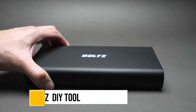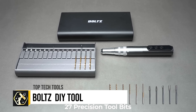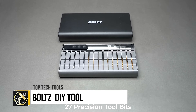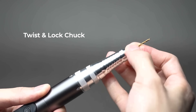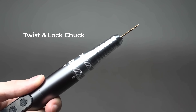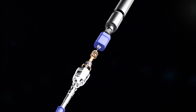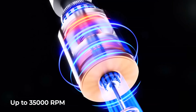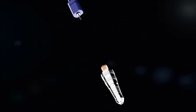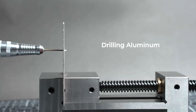The Bolt's cordless rotary tool stands out in the DIY market, boasting a powerful motor with speeds up to 35,000 revolutions per minute, suitable for a wide array of tasks from drilling to polishing. It comes equipped with various interchangeable bits, enhancing its versatility for different projects. Despite its robust capabilities, it maintains a lightweight and portable design, ideal for on-the-go tasks.